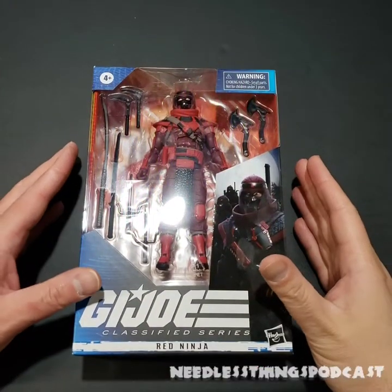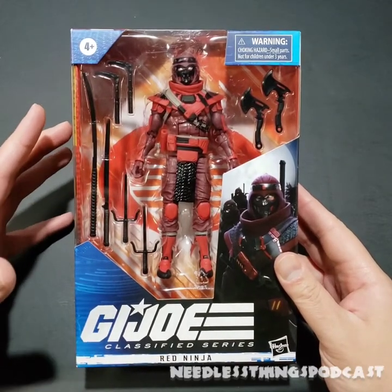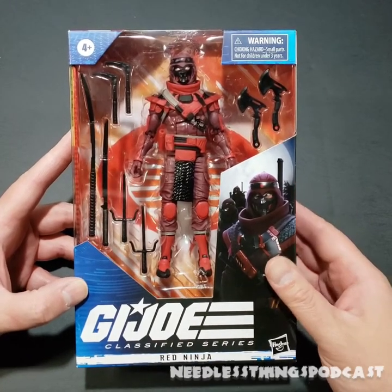Hey Phantom Maniacs, welcome to the newest Needless Unboxing here on the Needless Things YouTube channel, brought to you by Audible Interlude, a GI Joe podcast. Check it out the first Monday of every month wherever you get your podcasts.